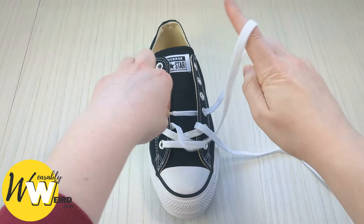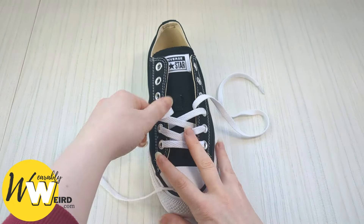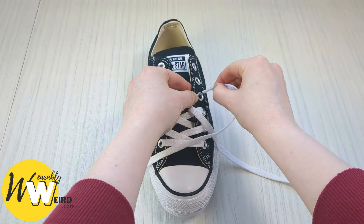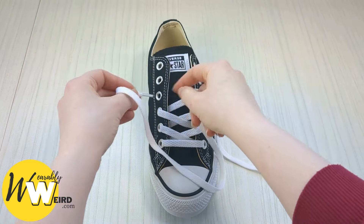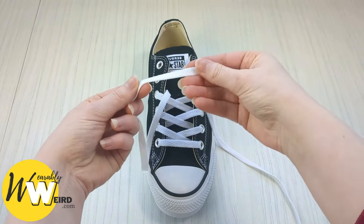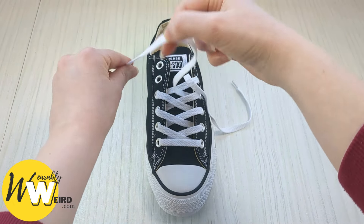Keep hold of this one, take it over the sneaker tongue again, and into the next available eyelet from above. Swap to the other side and do the exact same. Your Converse might have more or less eyelets than mine but the pattern remains exactly the same regardless. Keep going — take it into the next available eyelet on this side from above, pull it through, then swap to the other and repeat.